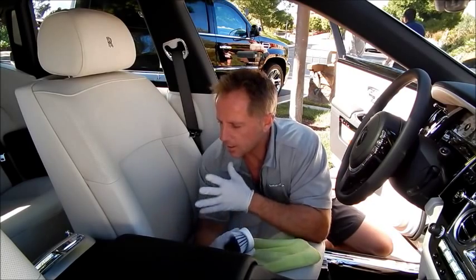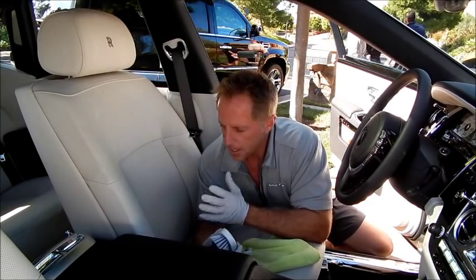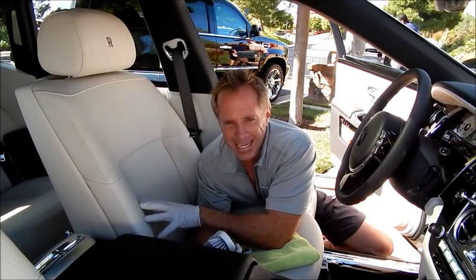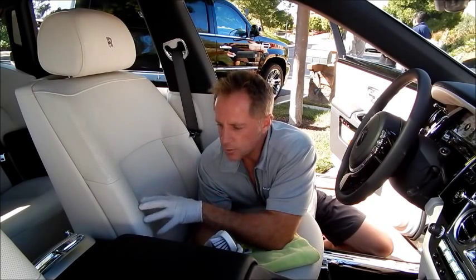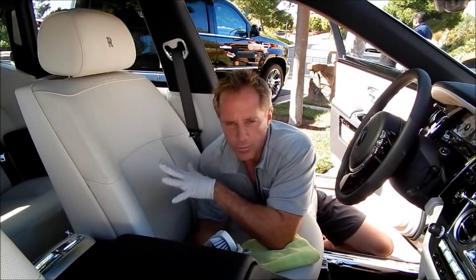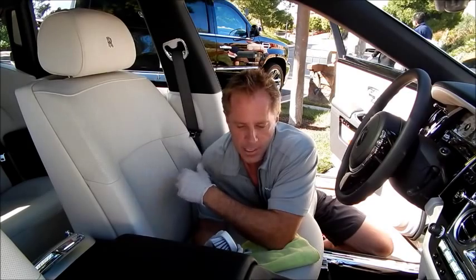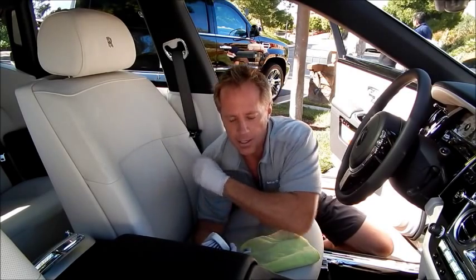Once again, I realize it's a brand new car — I take care of this car every week, it gets detailed. But leather this light is going to show the dirt literally within a week. So if you do not clean this weekly, it's not going to stay in pristine showroom condition, which is what this owner requires and what I always shoot for.